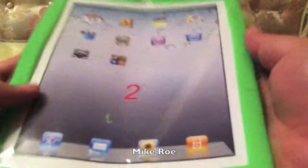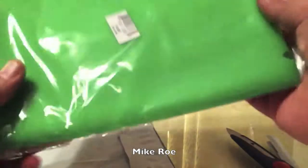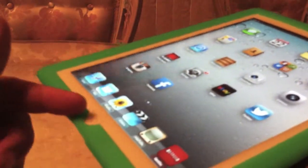Awesome, for the iPad 2 and 3. All right, so we have our front-facing camera, home button.